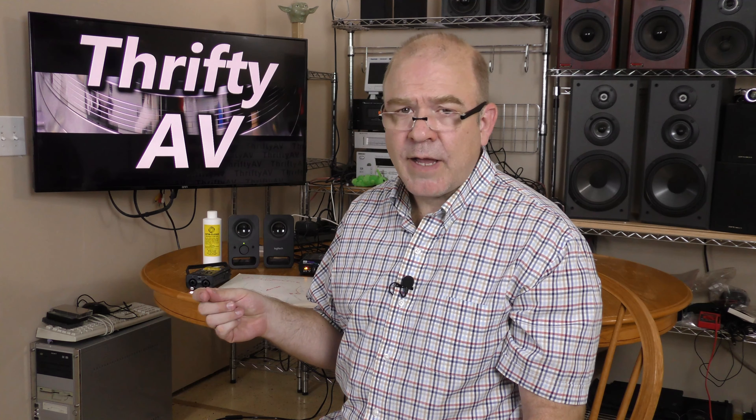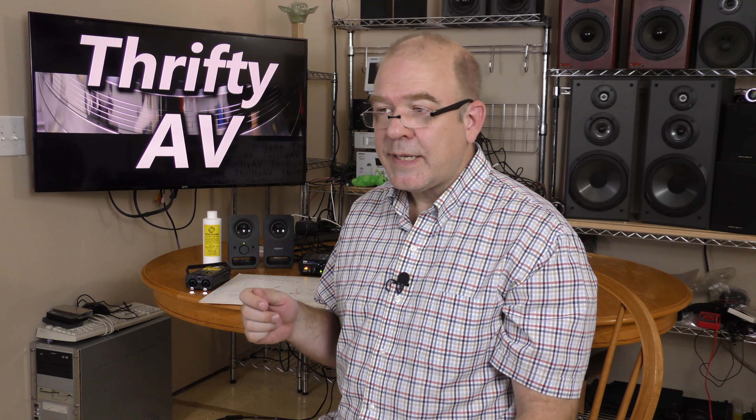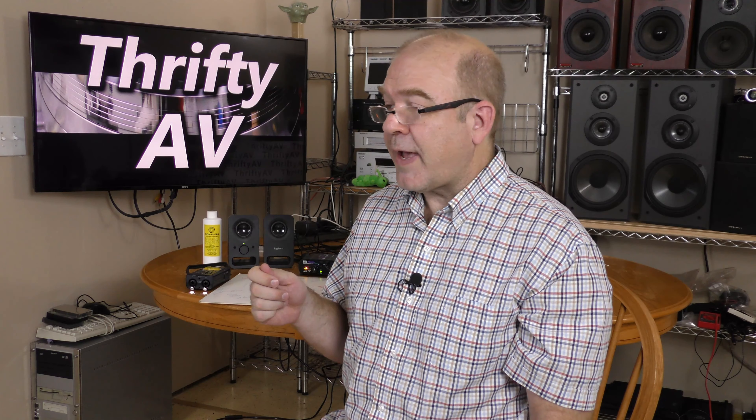About a year ago, I digitized a record using my Artcessories USB Phono Plus and my laptop. I used Audacity software to do pop and click reduction on it, but the results were kind of mixed. So I'm going to try some new things and see if I can get better results. That's coming up on ThriftyAV.